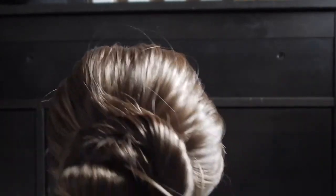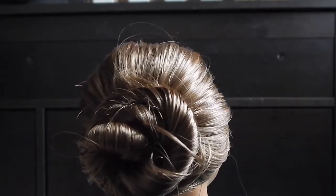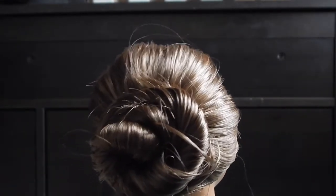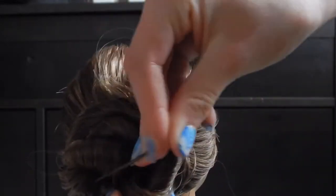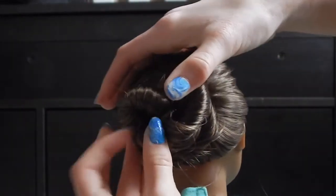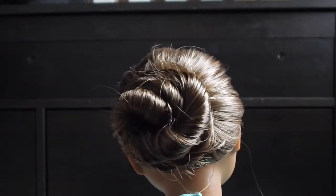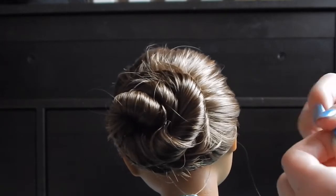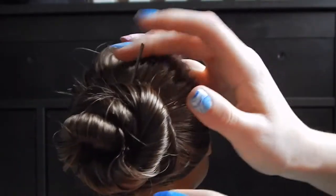If you see a lumpy or loose piece of hair, you can just pin that down with a bobby pin so it looks natural. At this step I just like to put a bunch of bobby pins everywhere to make sure it's holding and secure in place.